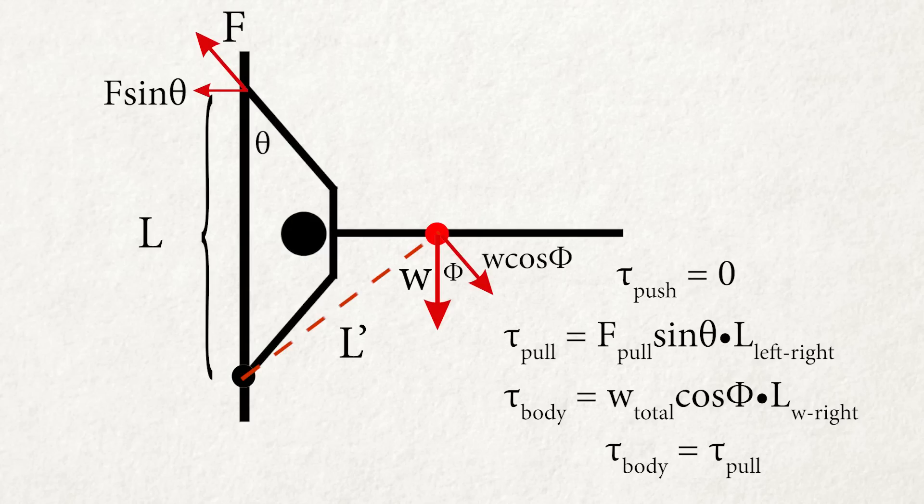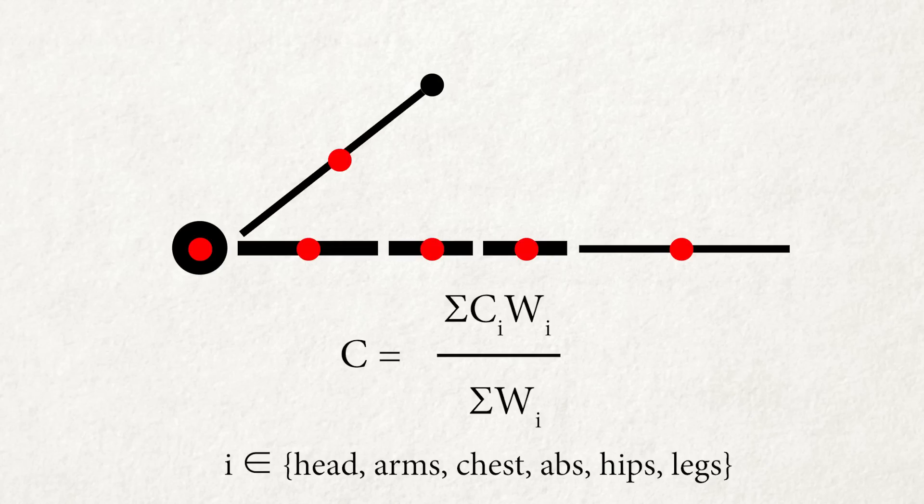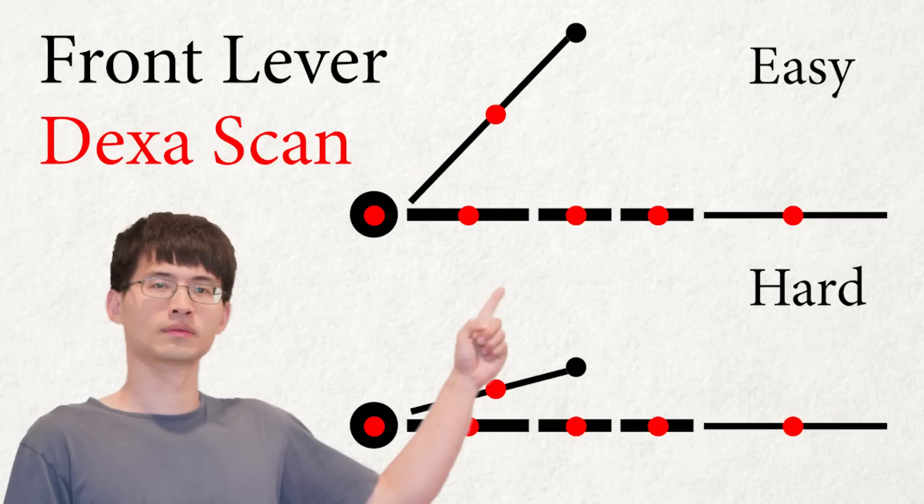Since the body is symmetric, the equation will be exactly the same if we look at the point of contact at the bottom hand. To further understand this, we need to plug in some real numbers. All the numbers in these equations can be easily measured except the location of your center of mass. Fortunately, I did a DEXA scan, so I have a pretty good estimate of where my center of mass is. I'm not going to repeat how to calculate it here — if you're unclear, check out my previous front lever DEXA scan video.